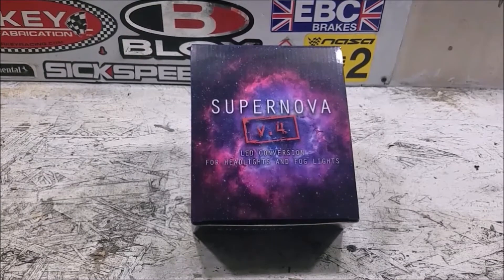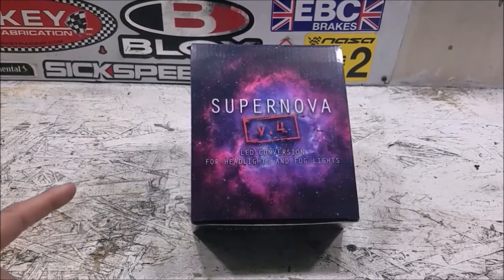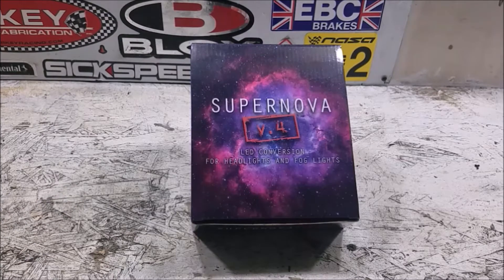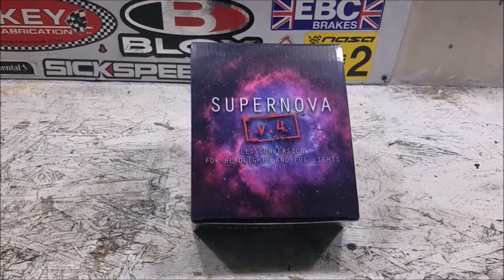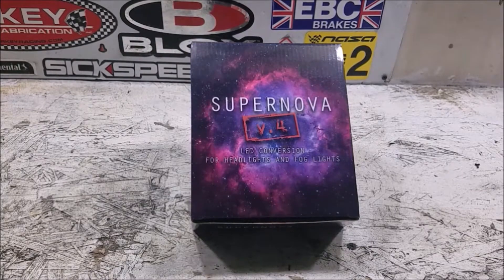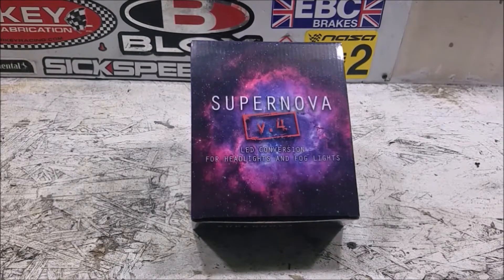To remedy that, we're going to be replacing the factory bulbs with these Supernova V4s. The Supernova V3s got really good reviews and performed very well in comparison tests, so I'm excited to try out these V4s. Normally this isn't something I do on this channel — the BMW, the 350Z, and the Mini all had great lights — but with the Altima, we have an opportunity, and this is my first venture into LED replacement bulbs.